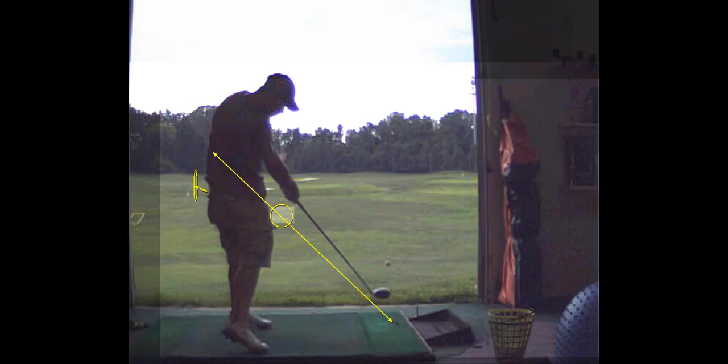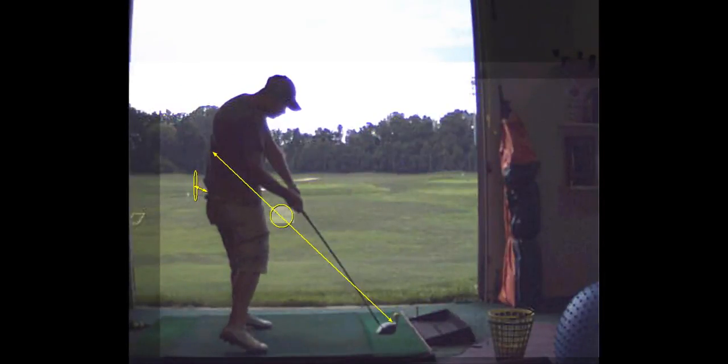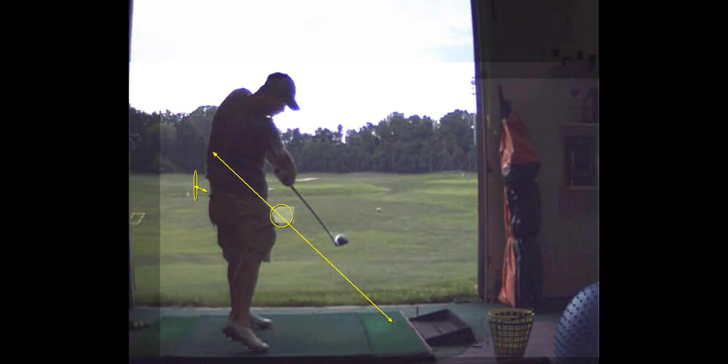You've got to keep that trail hip back, roll the right ankle, and keep the heel down a little more. Because I kept wondering — this swing looks good, it's just something's got your hands way up, and I've never seen your hips that far forward.